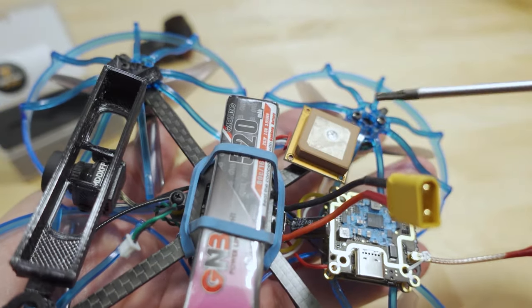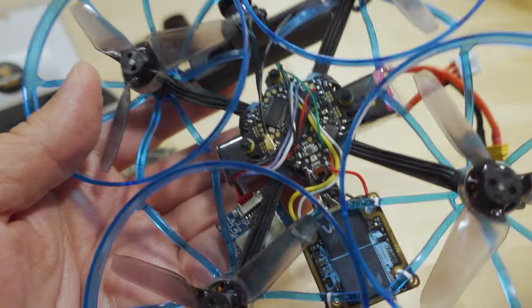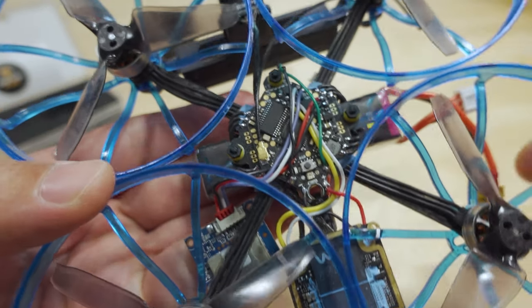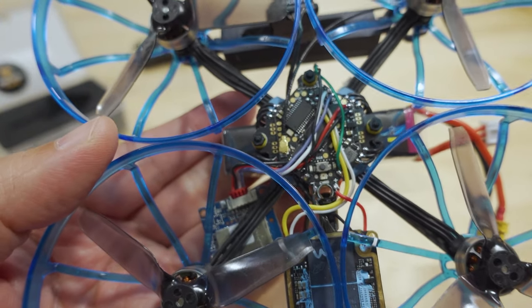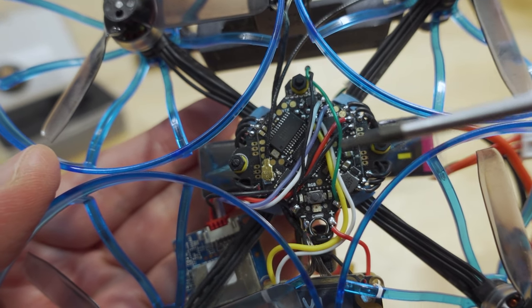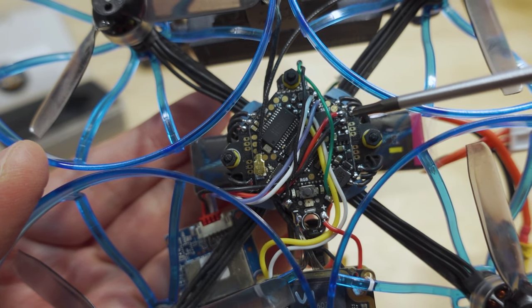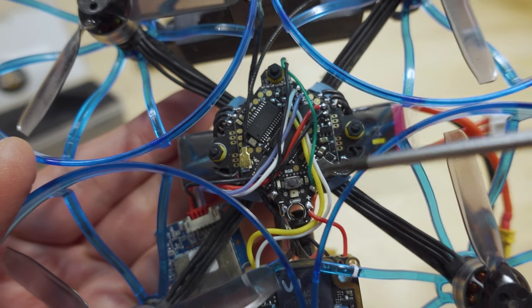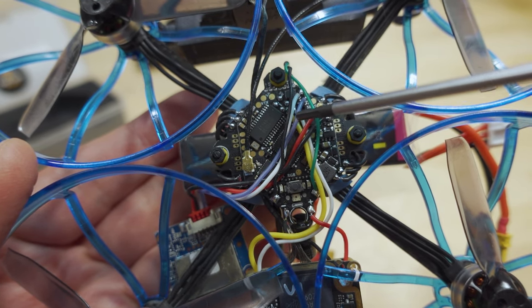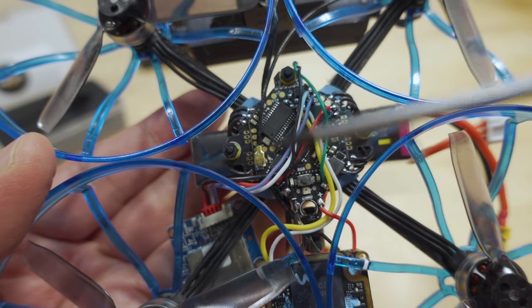I now have a GPS on here — that's the GPS right there. Each one of those requires a full UART, and because the receiver is now an SPI receiver, I can add a GPS on this one, whereas before I was not able to. The wiring: the GPS is on these pads over here, the UART for the DJI system is over here, and DJI is powered by the battery leads.